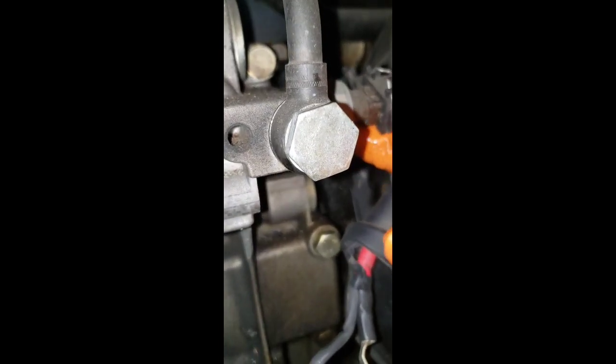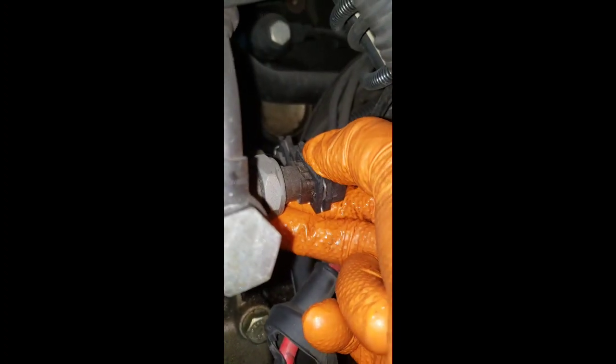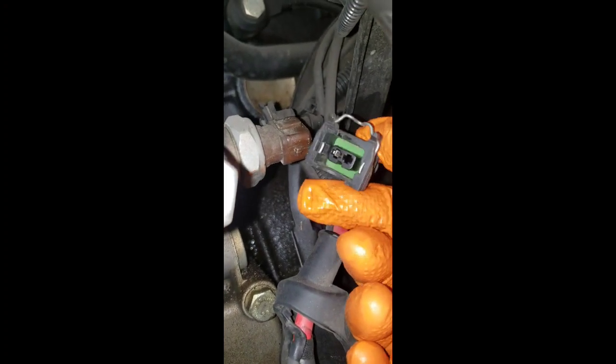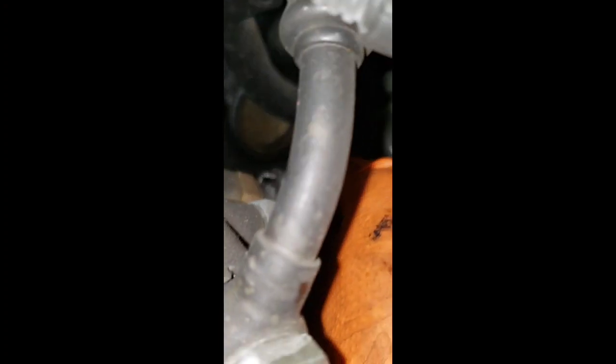You have two sensor plugs right here. Just pinch down this wire clip and it comes out. Make sure you note which one goes to which side - the brown with the green one right here. And there's another one on the back - do the same thing, pinch and push to release it.